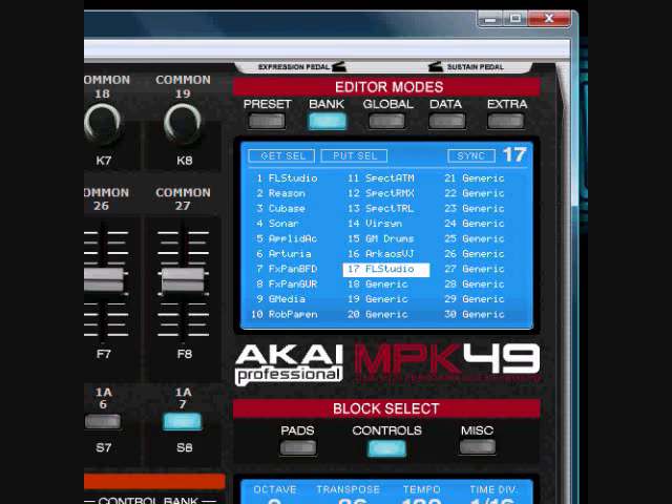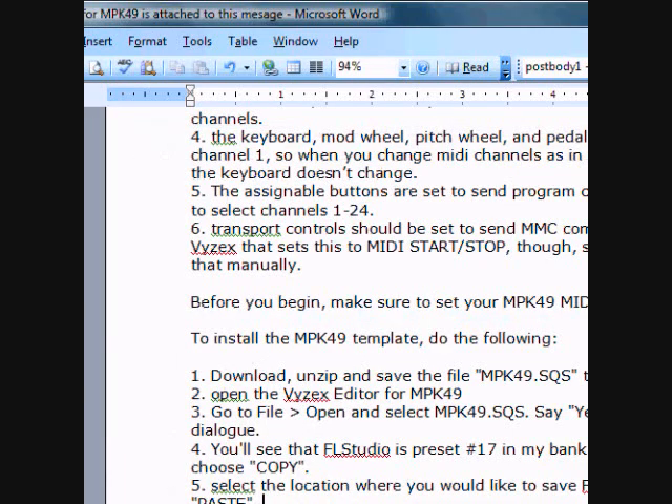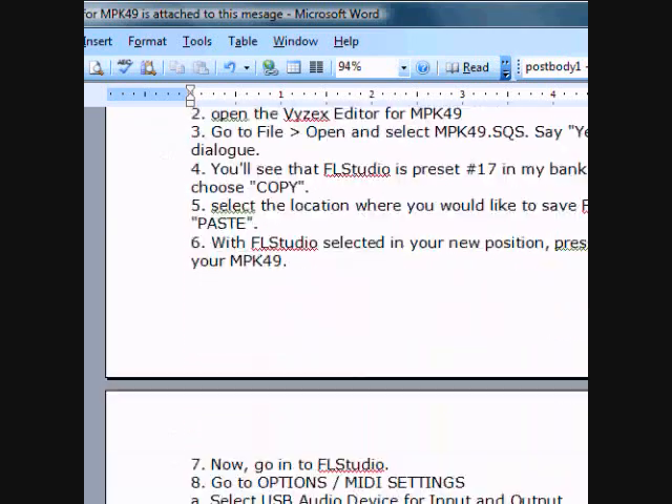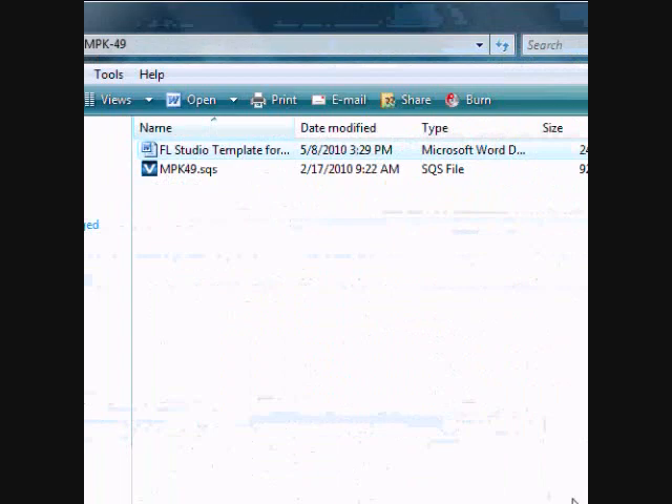What you do is sub my page, send me a message with 'MPK 49' in the headline. I'll email you — make sure you leave your email. I'll email you with the two files that you'll be able to use. I'll also send you a Word document that tells you step-by-step directions on how to hook it up and how to send the information to your MPK 49. So make sure to sub the page, send me a message and I'll get that to you.